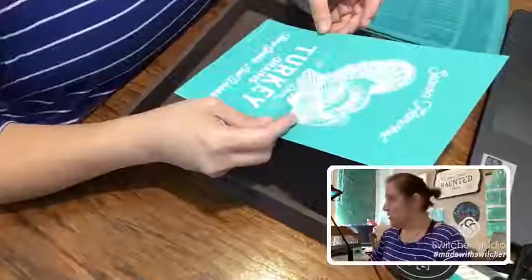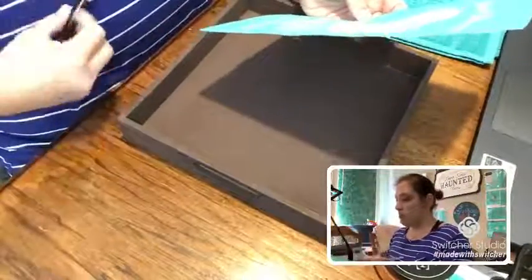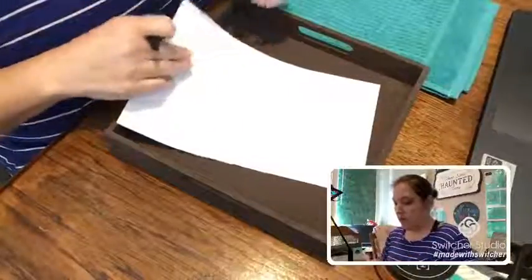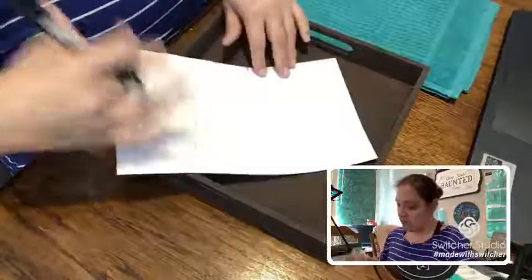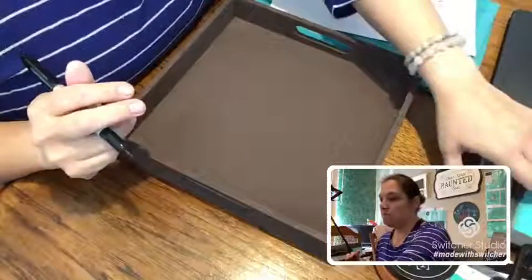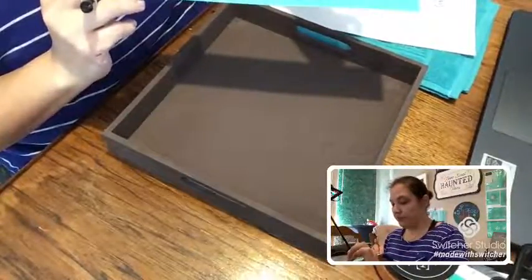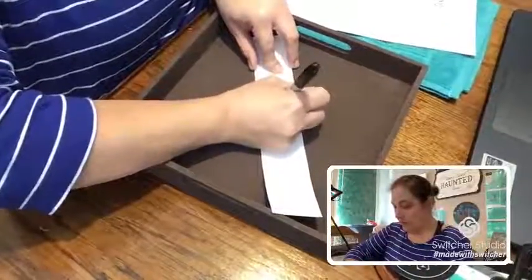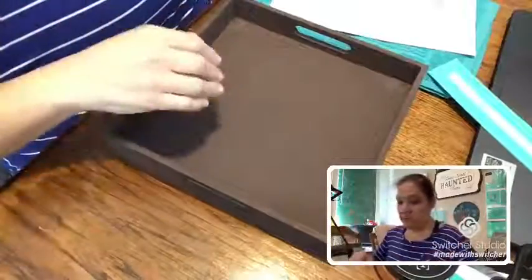The first thing I want to do is mark my transfer on the back so I know which side is the back. I have a side I want to stick my turkey on and a side I don't. I'll just put 'turkey' on this side so I know I'm not sticking it on the wrong side. This other part is just a little side design — I'll call it 'turkey design.'